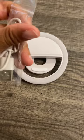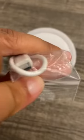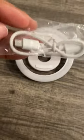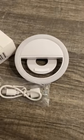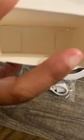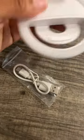And then this is the charger — it's USB on this side and I believe this is a C on this side. This is the box literally that it came in, from Amazon.